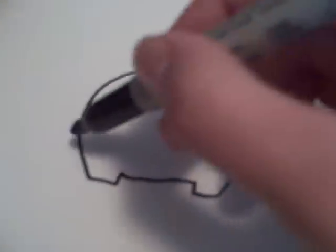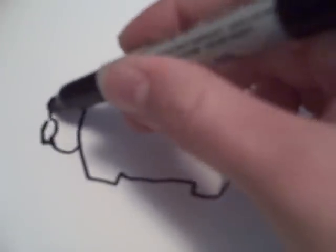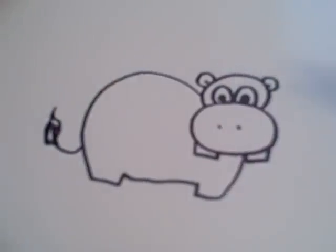When you're done with that you're going to want to draw a tail. And that is how you draw a cartoon hippo. Thanks for watching.